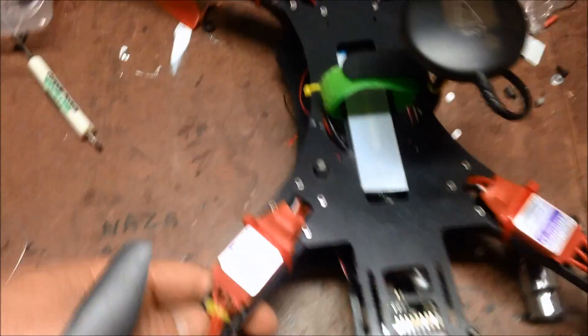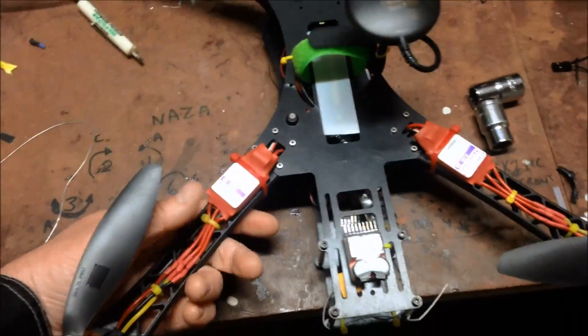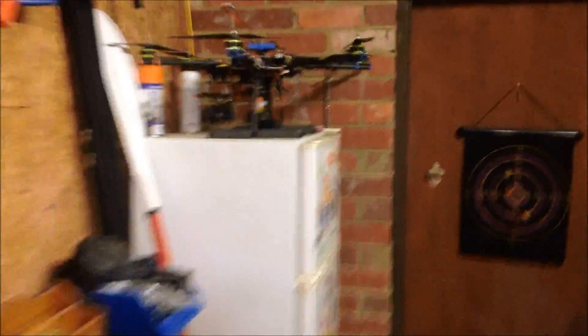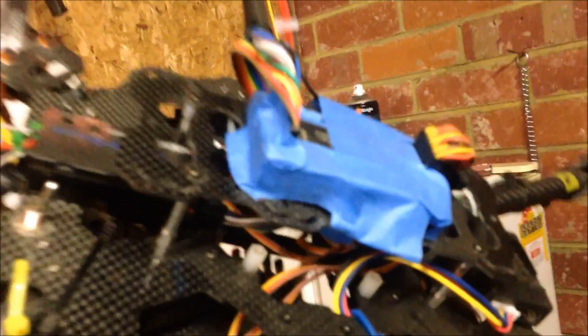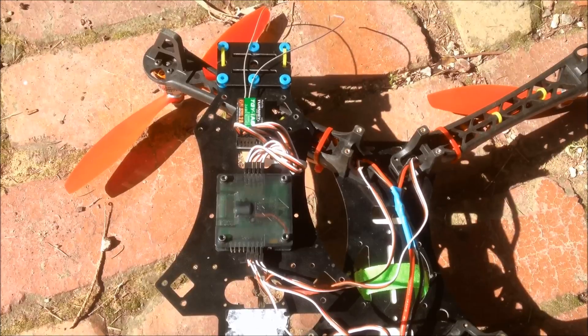The time has come. I've had this Pixhawk running really well in this quadcopter — my Alien 500 quad. It's got the Neo7 GPS on it. I installed the Pixhawk a while ago, and the intention was always to put it onto my Tarot hex. So what I'm going to do is replace my APM 2.6 with the Pixhawk. I've now pulled the Pixhawk off my Alien 500 quad.